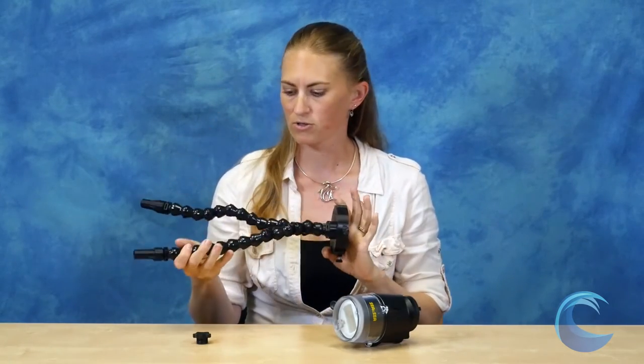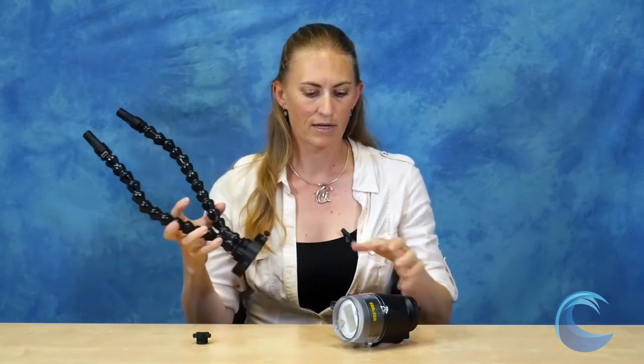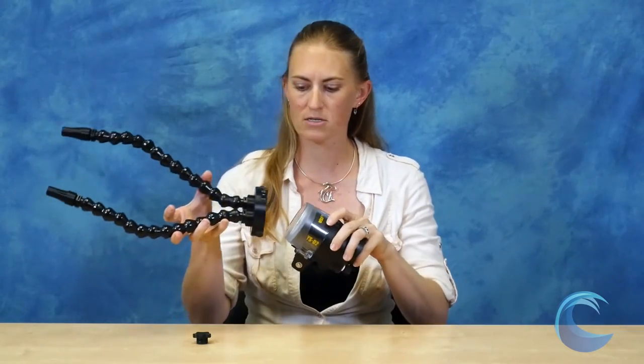The snoot ships with one arm — the second arm is actually an add-on purchase, but I would definitely recommend having two for that purpose. It's very durable; there are no batteries and no electronic parts to worry about, so it's great for traveling because you can beat this thing up and it'll still work really well.